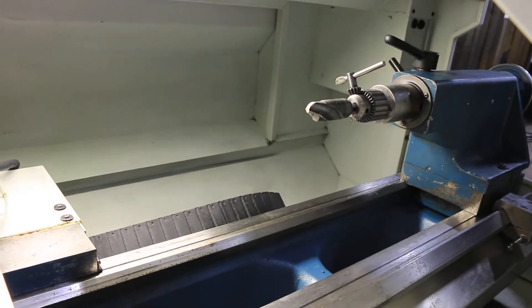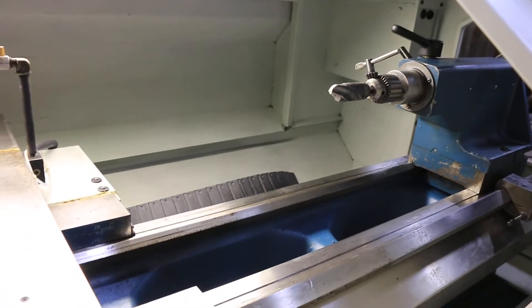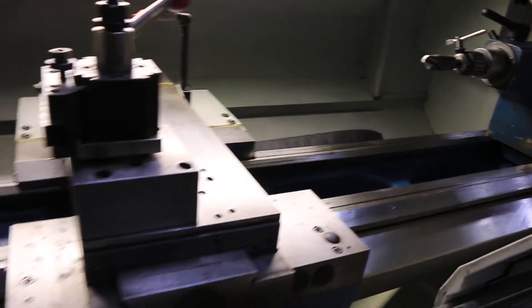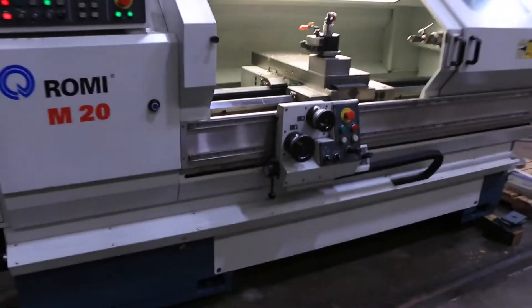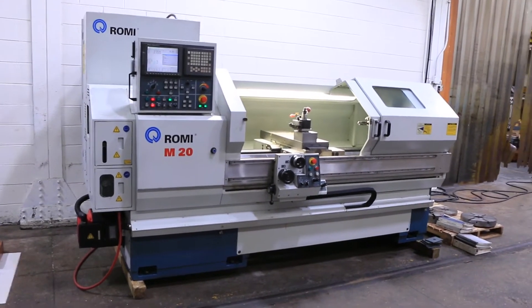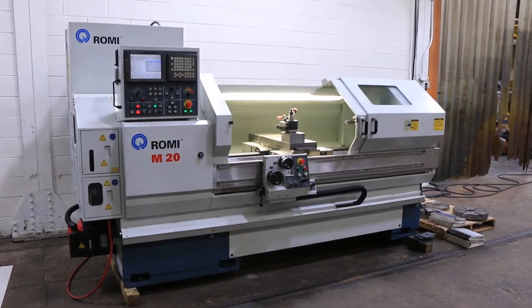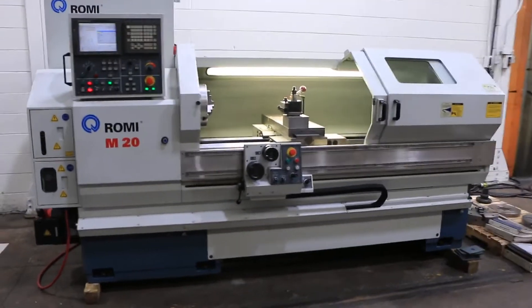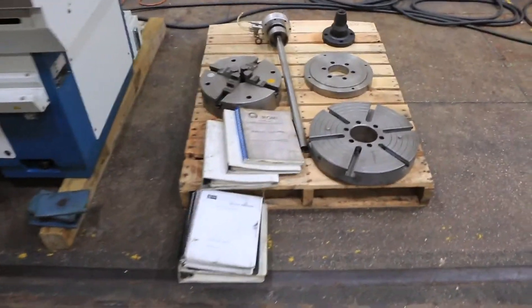The tailstock has 5 inch travel. The ways are in superb condition — this machine is in original paint. Serial number is 002-08-6432-404. The machine was new in 2001. It also includes tooling, a coolant pump, and a chip pan.